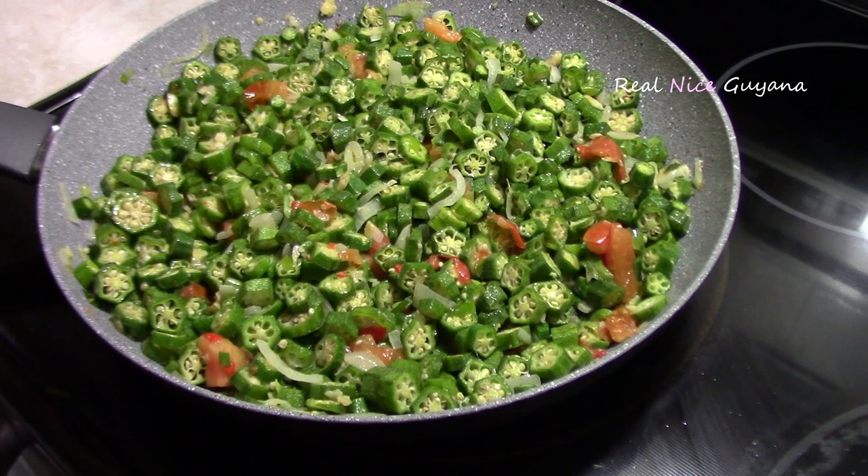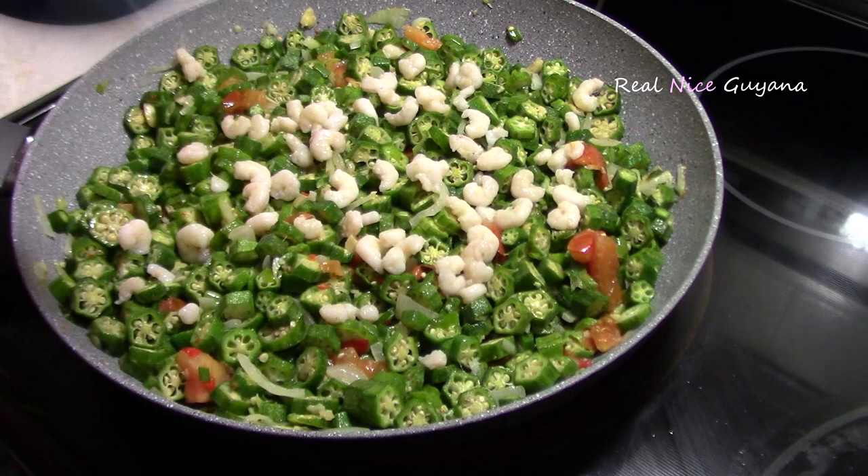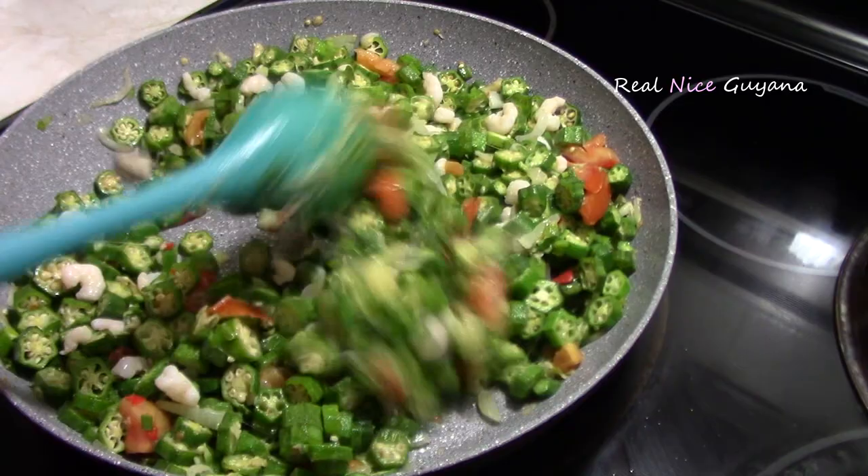We're going to leave this here now and let it cook. We're also going to add the shrimp now. In Guyanese cooking we usually add the shrimp early because the shrimp flavors the main ingredient — which is the okra here. The shrimp is usually overcooked in Guyanese dishes.